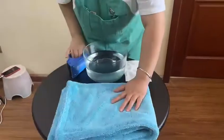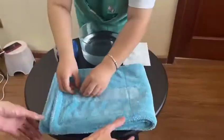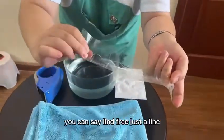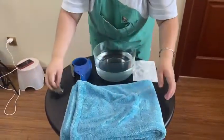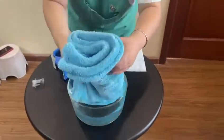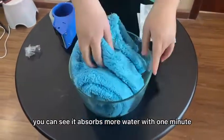The first test is lint-free. This is the adhesive stick. You can see it absorbs more water within 1 minute.